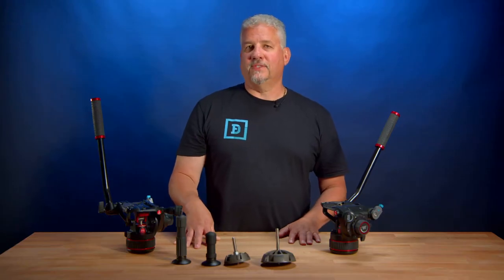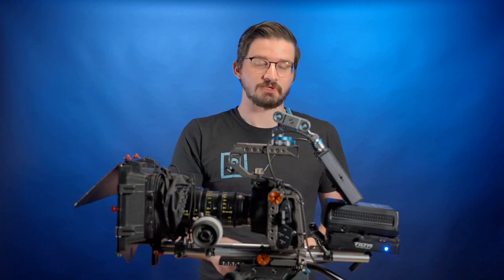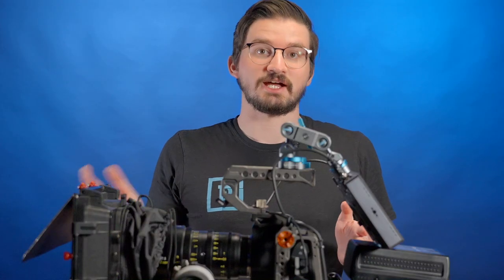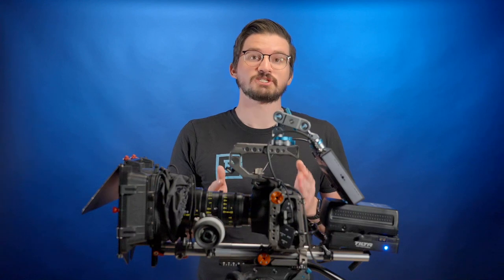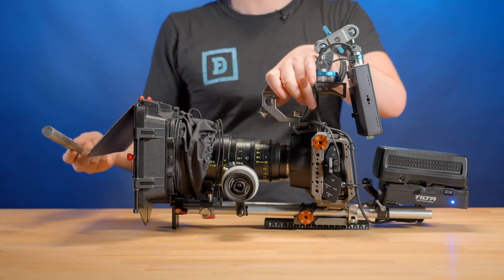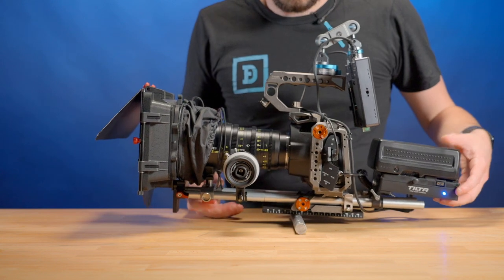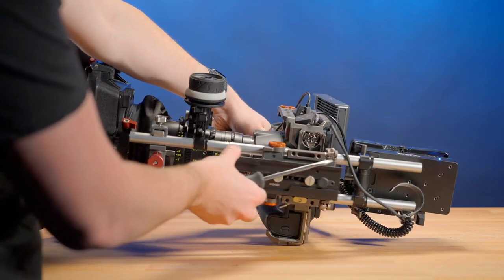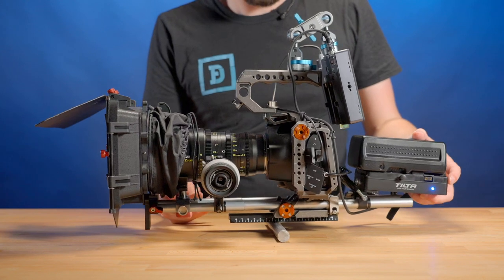To go over the balancing and setup of these heads, let's go to Kenny. Before you balance the head, make sure everything you're going to have on your build is already on the camera — you don't want to balance it and then add accessories and find it front or back heavy. First, make sure the base plate is in a location where you can actually balance it. A good way to check is to use a rail, put the camera on it, find where the balance point is, and then you know where your plate should be. Loosen the plate, shift it forward, and now you should be pretty much at good balance in the center.